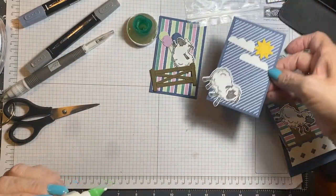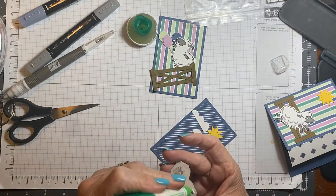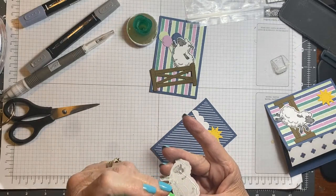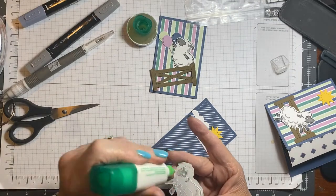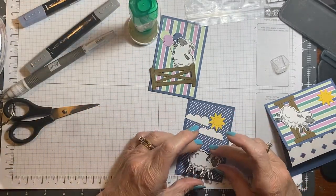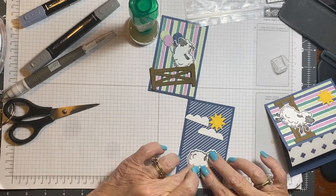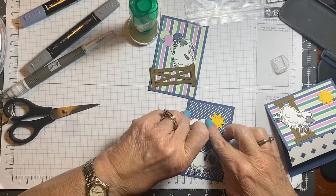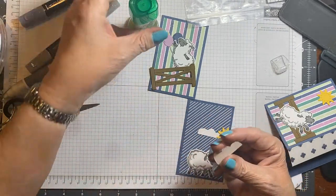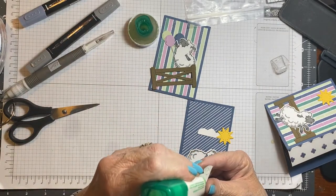That's the one I want next. Apparently I'm not very organized today — this is crazy. Now these are the little clouds from the die set from the Counting Sheep. I think they're just adorable.